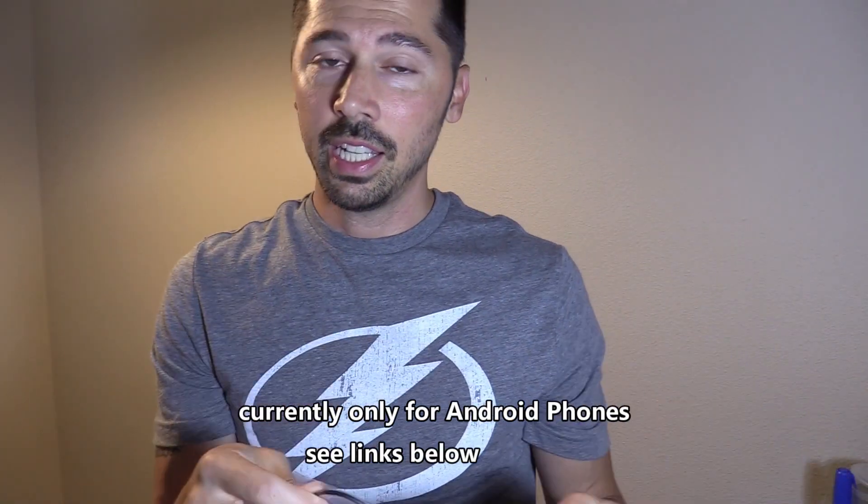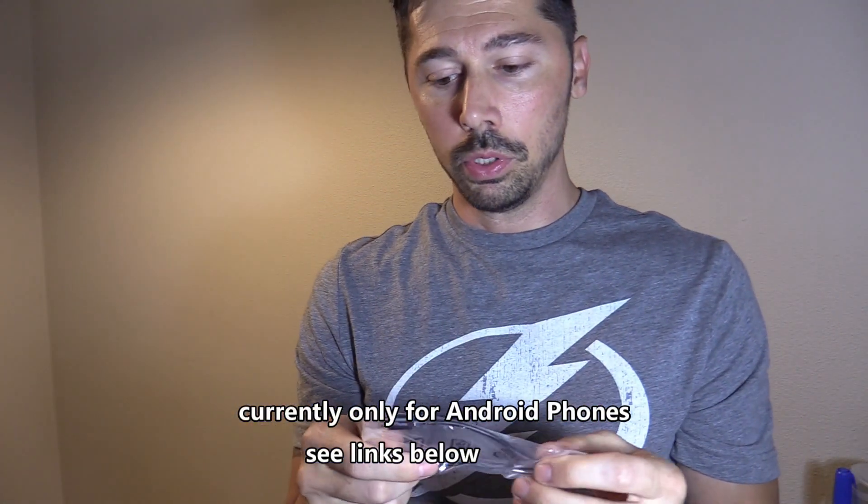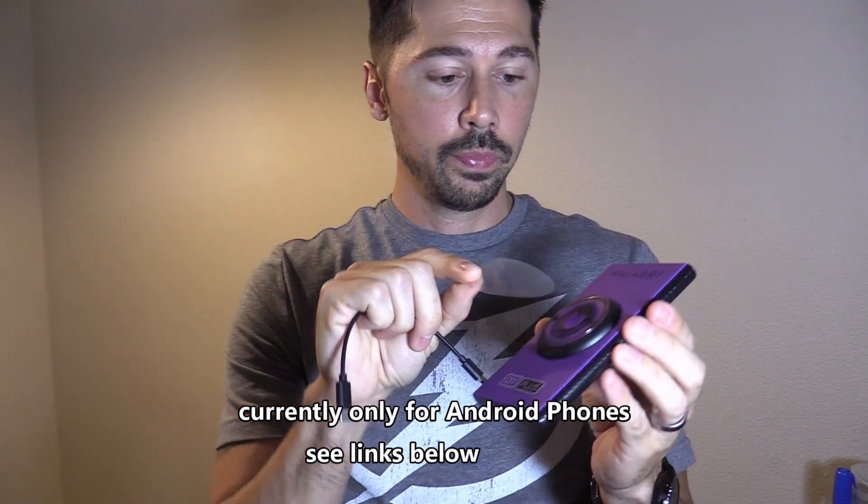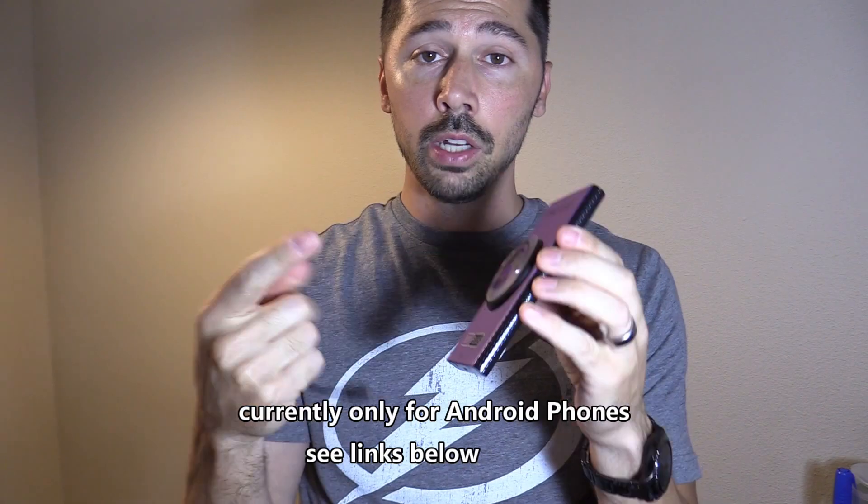It comes with two plugs — one is for phones with USB-C and the other is for micro-USB. I'm going to peel this off; this is reusable, so don't throw it out because you're going to put it back on when you're done using it. It slips onto the back of your phone right here.